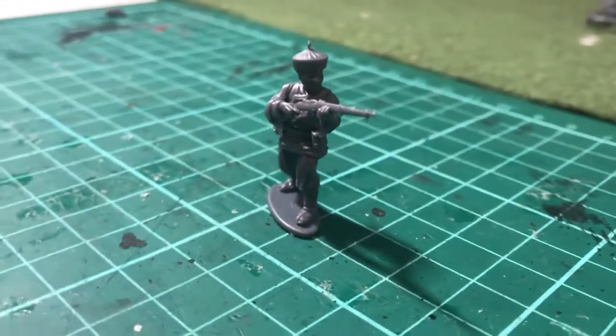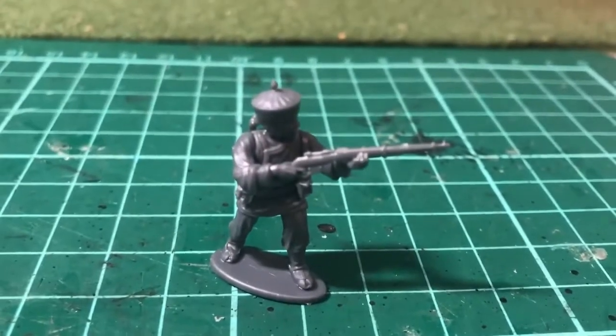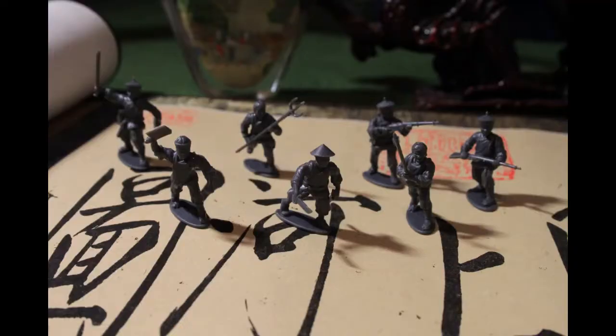So instead I fitted them to this miniature in the firing pose. I now have three Qing soldiers for the Boxers. These would either be men that have deserted the army and joined the Boxer group, or which were either sent against the Boxers or were deployed against the Allied forces.